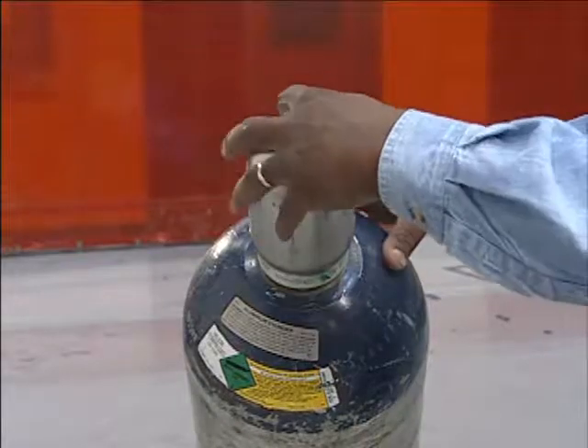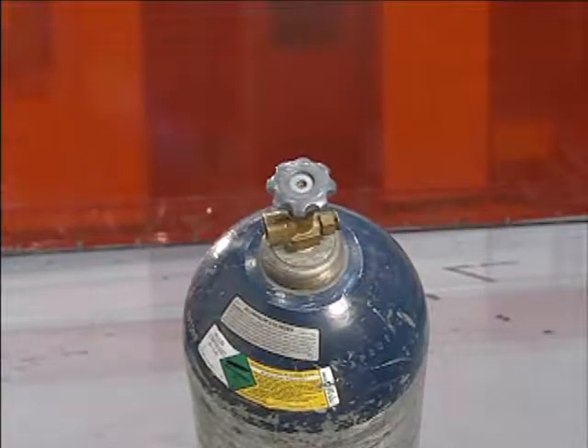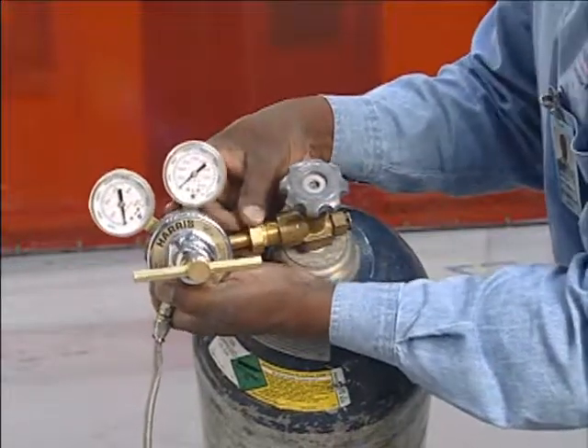To begin this process, start with the helium gas bottle. Install the gas regulator to the helium bottle.